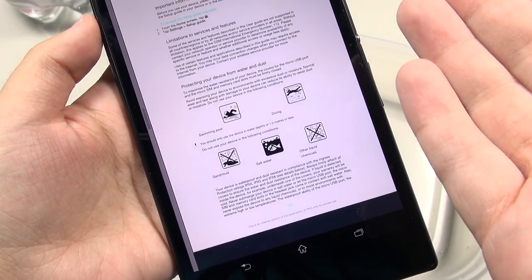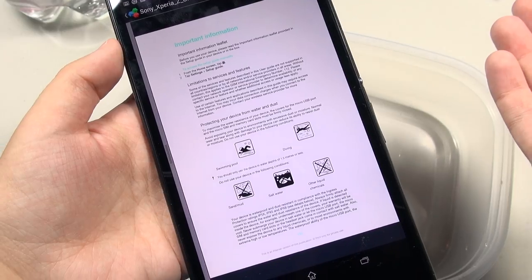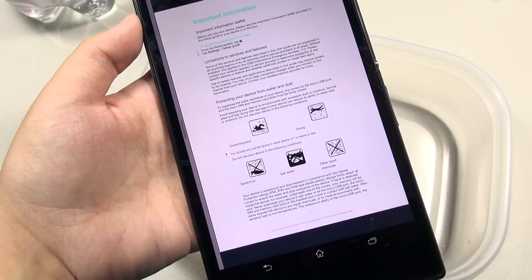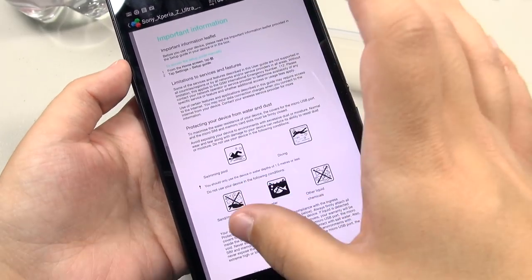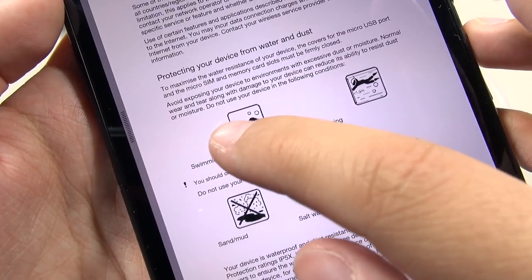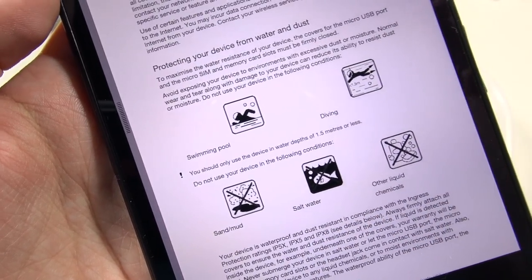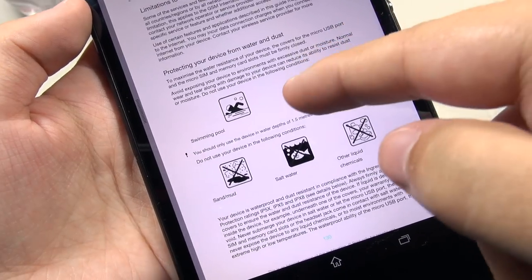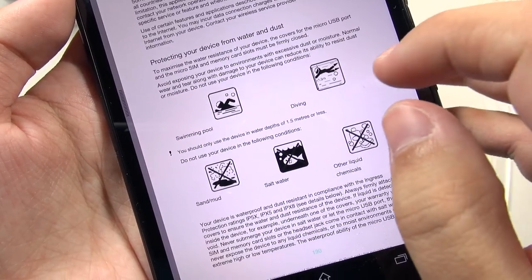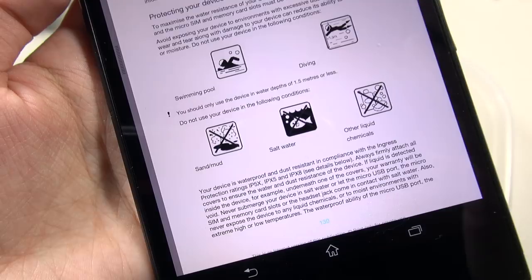This phone is IP58 certified, meaning you can take it down to 1.5 meters in water for 30 minutes. Sony calls it dust-resistant and waterproof, but you need to be careful. According to the manual, do not use it in a swimming pool — though their own ad shows it submerged in one. Also do not dive past 1.5 meters, do not take it around sand or mud, do not use it in salt water, and do not submerge it in other liquids or chemicals like soap.